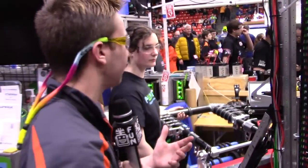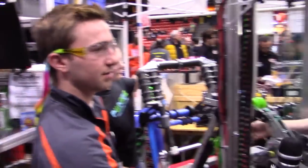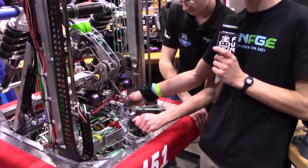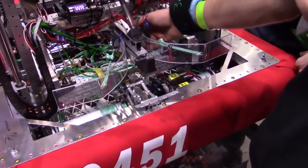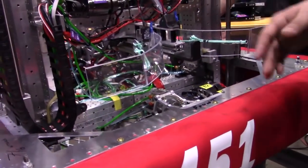And then my last question is, how are you guys able to pick up hatches? Do you use that same intake? So, for picking up hatches, we use this mechanism here, which has a cylinder mounted on it and a plate mounted on a linear THK rail, which slides the finger back and forth.